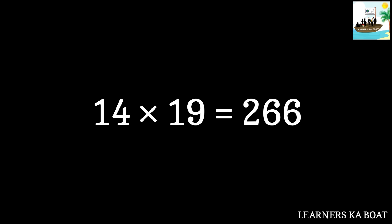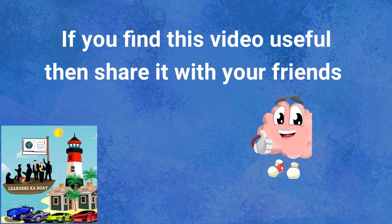14 nineteens are 266. 14 twenties are 280. Thank you.